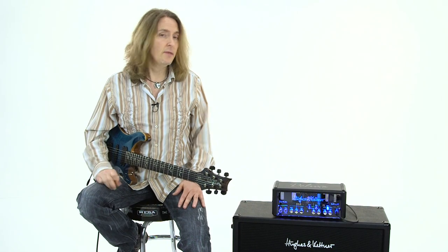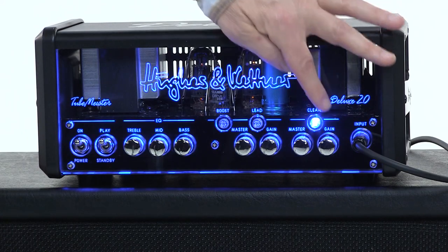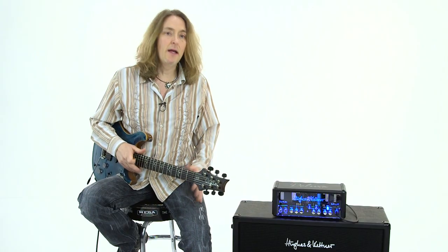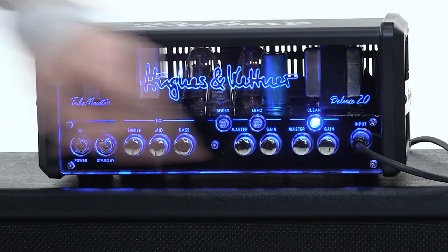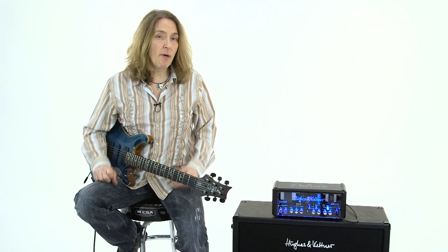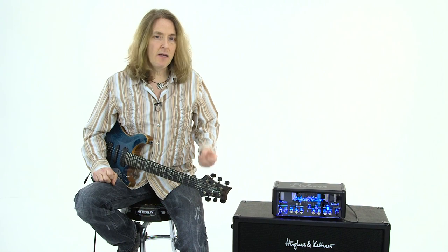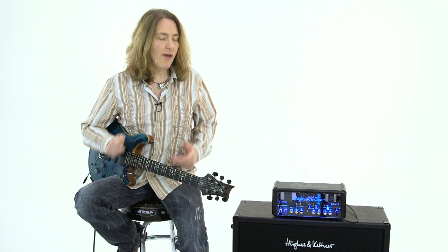There's the clean channel. You can hear that it's a big, fat, clear tone. I've got the gain set less than halfway. You can gain it up a little more and it starts getting a little hair on it. That's a really fat, punchy sound. As you turn up the gain, you just get a little more compression, a little more gain, a little more overdrive — just starts to break up, nice and big and fat, good for rhythm.